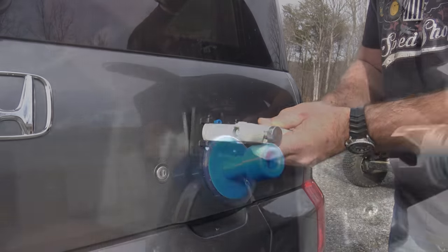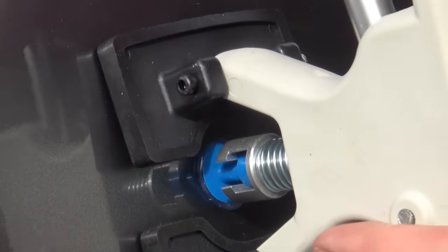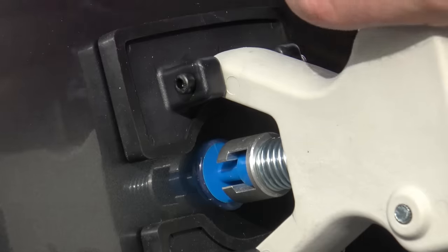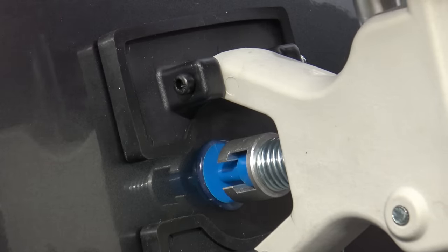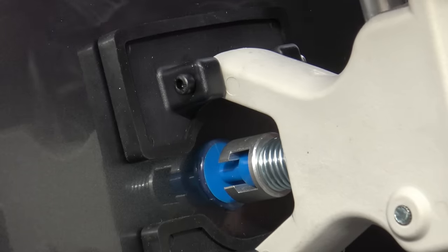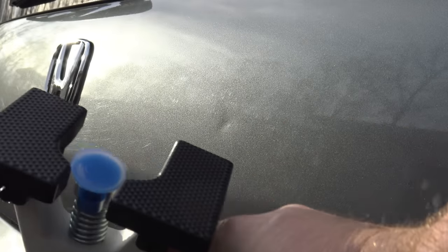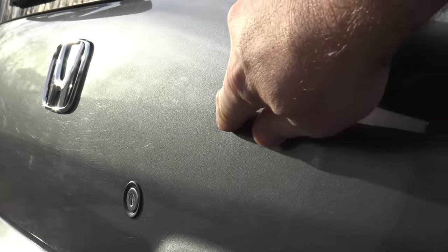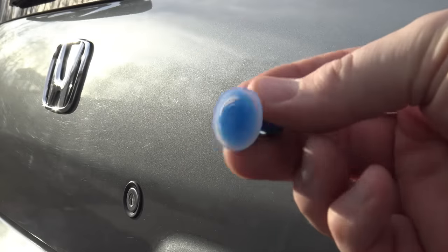We just slide this guy on in place just like so, and when I squeeze the handle you can see that dent slowly working its way out. Pretty cool — it's going to take some finesse. This came off just now — the glue will not hold forever, so we're going to have to re-glue it. But you can see the dent is much, much better than it was just a little bit ago. So we're going to re-glue this tip right on there and start working on another dent.